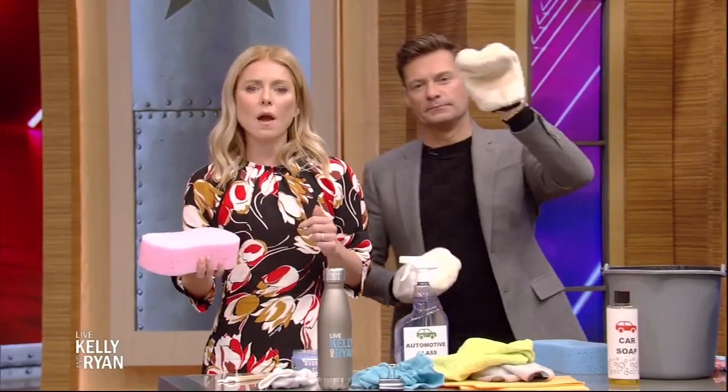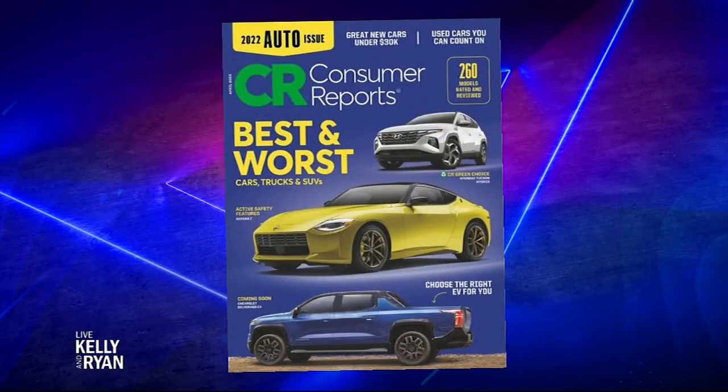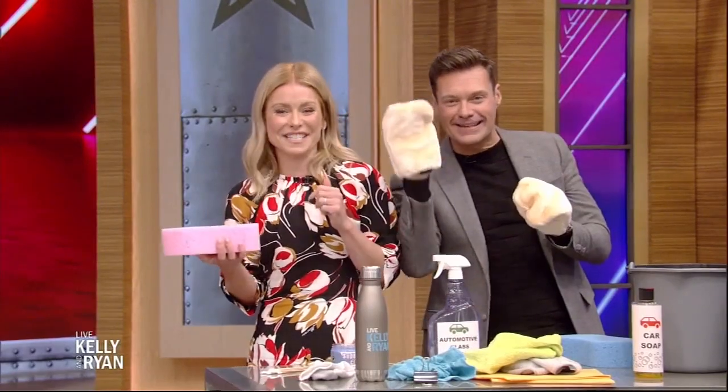Auto Week continues with some DIY washing tips from Consumer Reports. You can tell that somebody here doesn't wash their own car. My friend Jen Stockburger is here. As it comes to this, people don't know how to wash their own car.